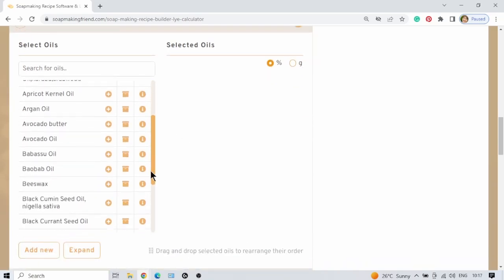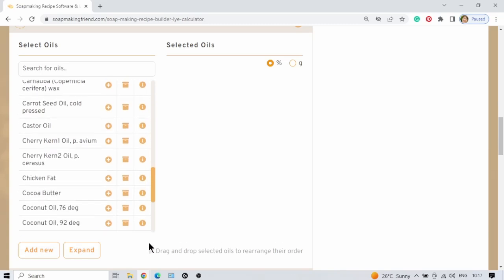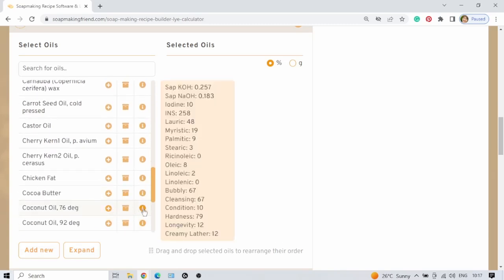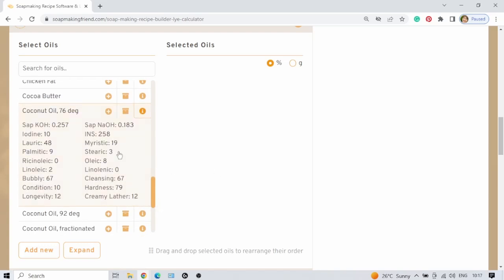I'm going to use coconut oil as an example here. If you hover over the information icon — the eye — it will give you all the information. If you click on it, it's going to open it right underneath the oil, so you don't need to hover over it.